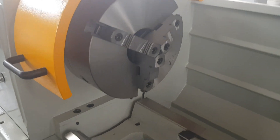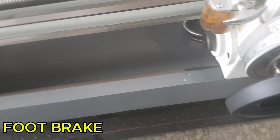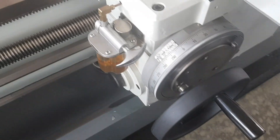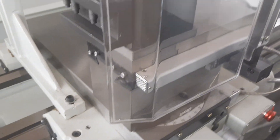It's got an 82mm bore. It comes standard with a foot brake, which is very important for the safety aspect. Oil feeder so that you're well lubricated and all the parts are turning well.